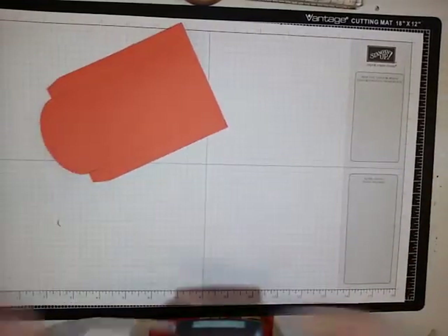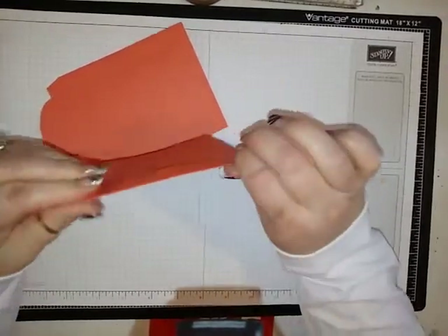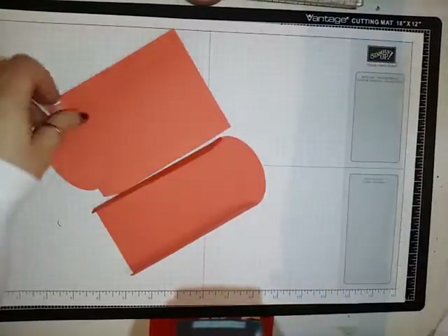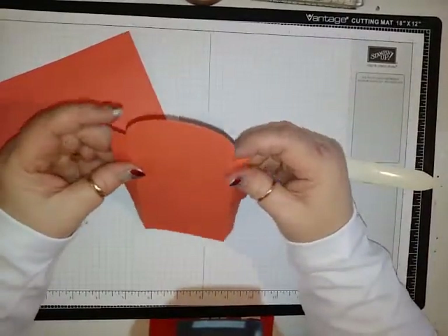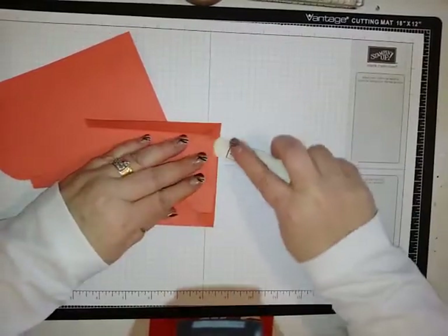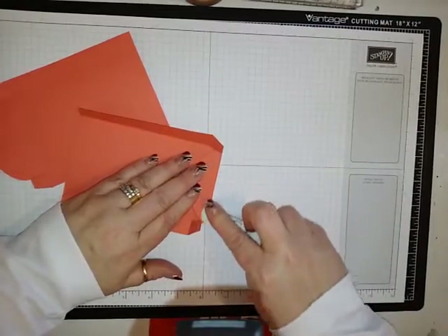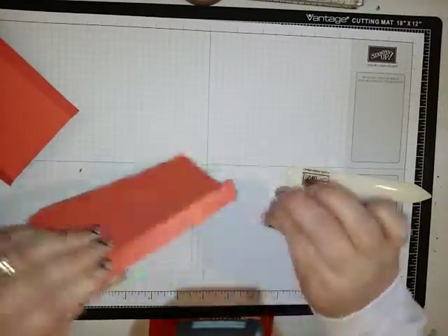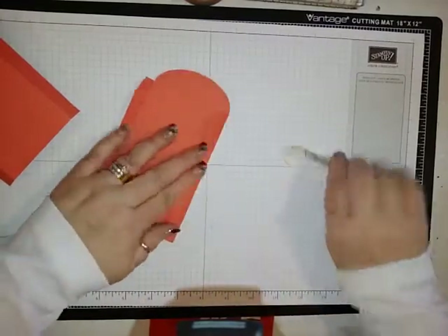This box does your scoring and your cutting for you. It's got a couple of score lines right here, and then the tabs for the top or the bottom of the box. Make sure that we get a nice crease on here.